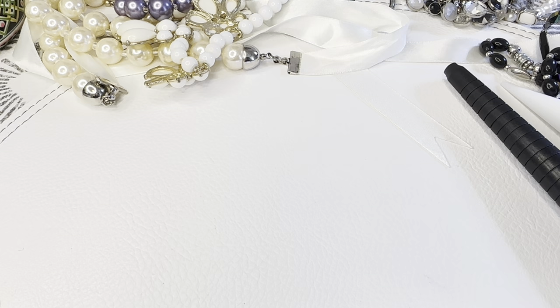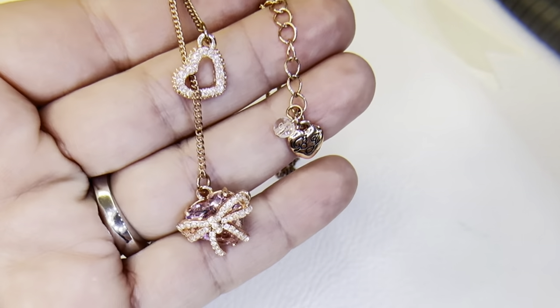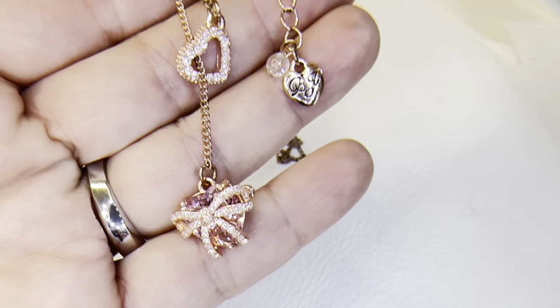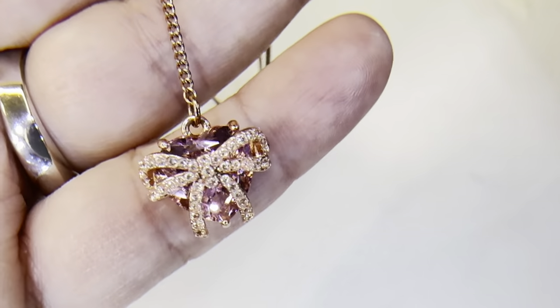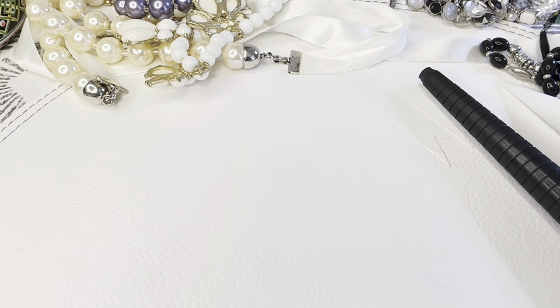I was going to show you this Betsy Johnson necklace — I don't have a price on it yet. I've had it for a week or two but haven't looked it up. This pulls through so it can hang lower — look at how pretty that is. It's rose gold with rhinestones on the heart, with a little hang tag. If someone wants to make me an offer, send me an email.